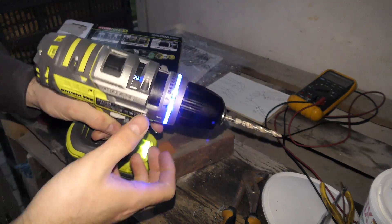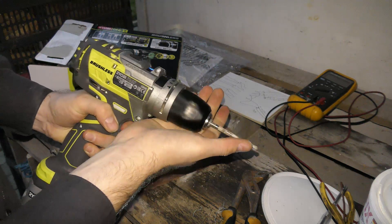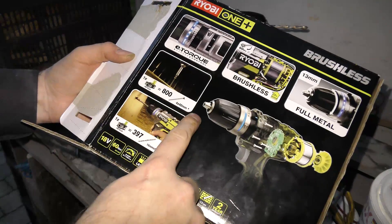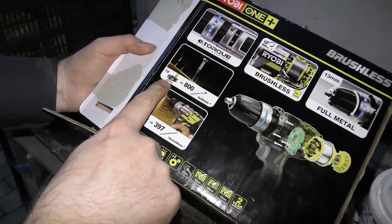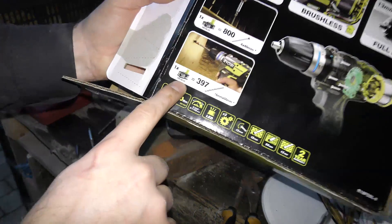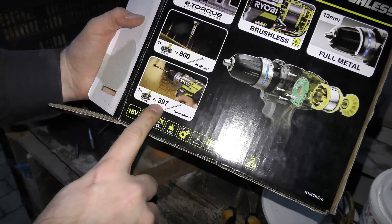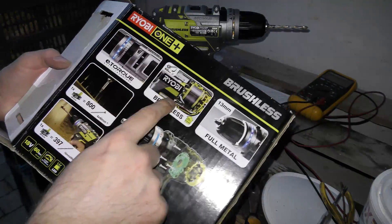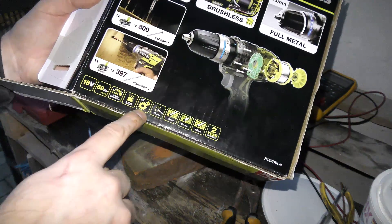If we turn it up to three it pulls a bit harder. They brag that with one 2.5 amp-hour battery you can put in 800 screws, and with this battery — probably a 5 amp-hour, I'm guessing the '50' in the name stands for that — you can drill 397 holes. I'm not planning on testing that. It's brushless, it's full metal, and there's a nice diagram showing the two gears.